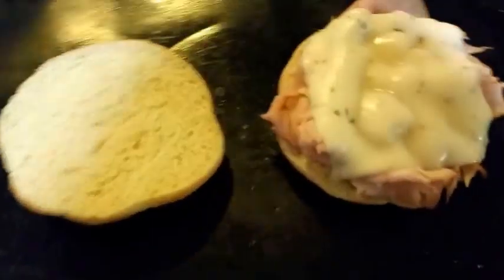Time to take it out of the oven now. This is what it should look like when you take it out — the cheese is all nicely melted.